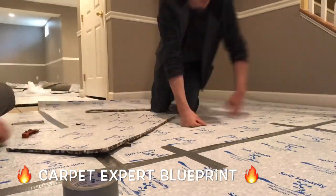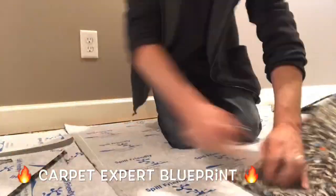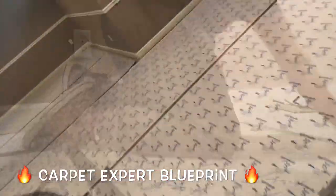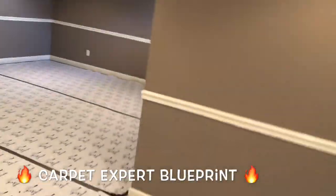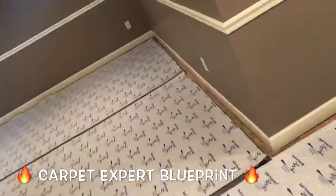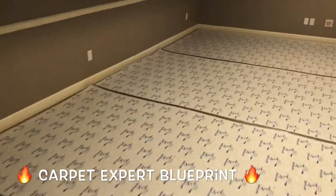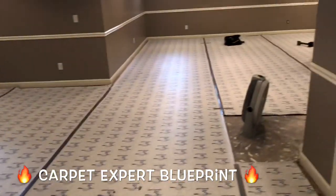Go around and tape every single seam. When you're done, be good on those scraps — pick up every single little pad piece you may have left behind, because nothing is more aggravating than getting a room of carpet installed, seeing a slight lump, and having to peel it all back. There's the final product — grab your tools, get them out of the way, and then bring in the carpet to do that final install. As always, I appreciate you taking the time to check out these videos. Any questions, comment below — thank you so much for tuning in and I'll see you on the next video.